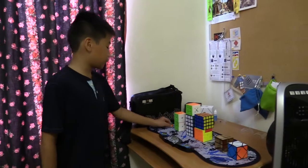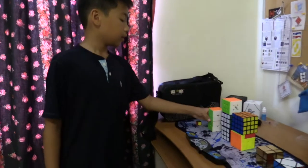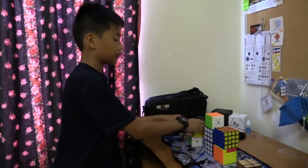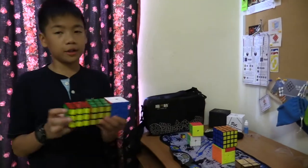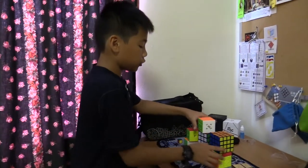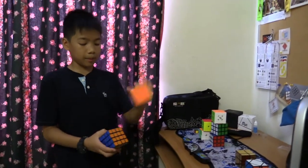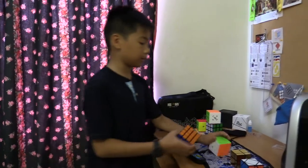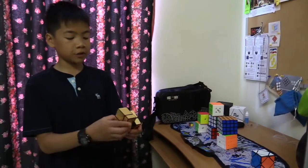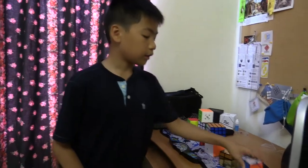So here is my 1x1 — it's a simple cube. I have two 2x2s and three 3x3s. This is my main. Two 4x4s — this is my main and this is my first 4x4. This is the mirror block — the shape shifts. And this is the skew.